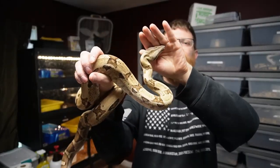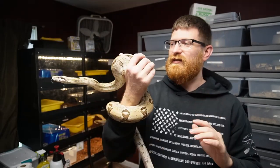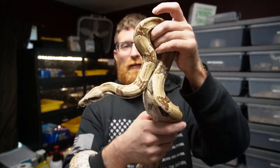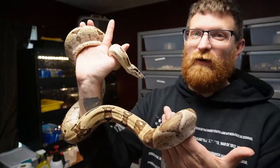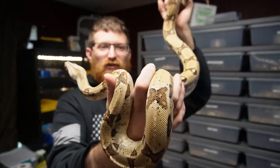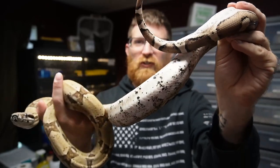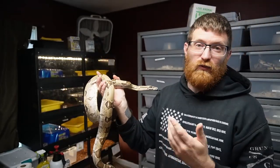A lot of bigger breeders don't want to deal with the affected snakes, so they just humanely cull them. This girl is very very sweet — loves to climb and hang out, no issues at all. I think ghosts without the visual albino are overlooked because they don't have a crazy pattern or color — it's just grays, blacks, browns, and whites all going together really nicely with really cool circles on the tail. I like ghosts a lot — probably one of my favorites.